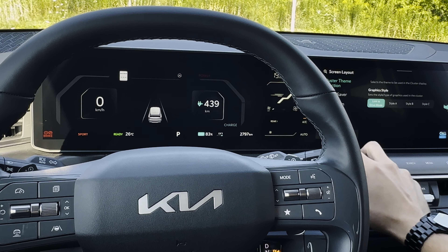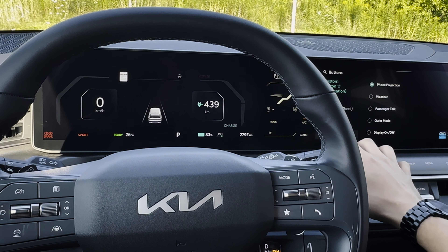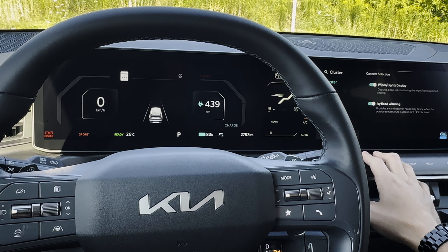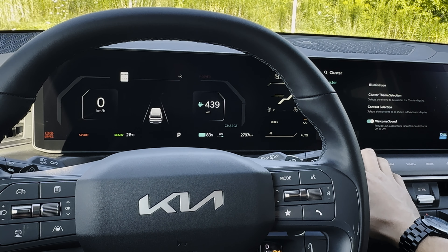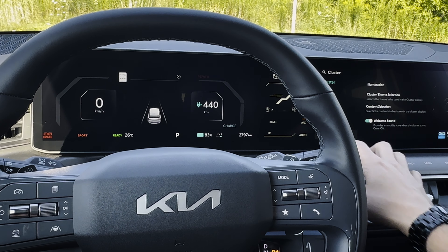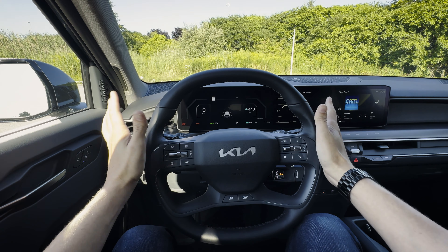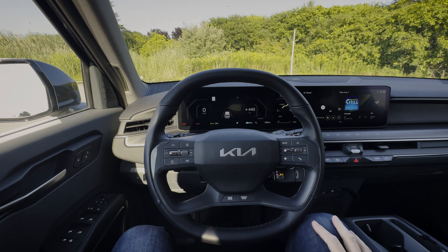You can also adjust the mode button and custom button to change what those do. In the cluster screen settings, you can adjust brightness, choose your cluster theme, and set what content you want showing — for example, a heads-up if it's icy outside. There's also a welcome sound that'll play when you first turn the vehicle on. There's a lot of information to know about the infotainment system — a full walkthrough is down in the description. That's what you need to know about the steering wheel as well as the cluster screen inside of the Kia EV9.